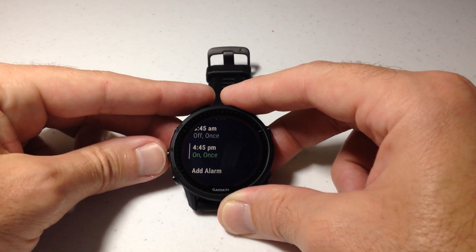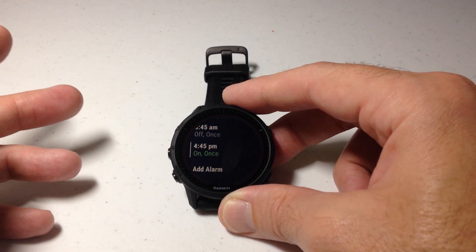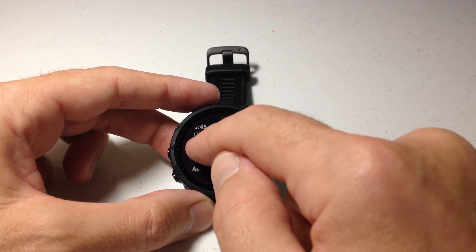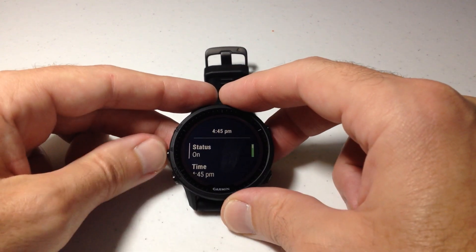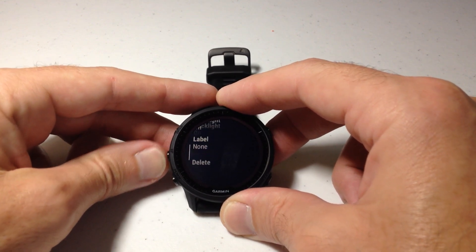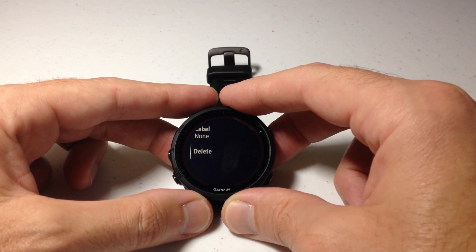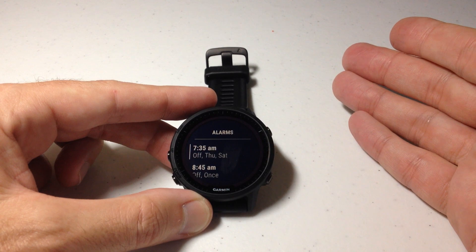If you want to delete an alarm — let's say the 4:45 PM one, for example — I don't need it anymore and I want to delete it. You're going to go to that given alarm and press the top right button, or click the screen to go into it. At the very bottom of the list, press the up or down button and go all the way down — you will see an option for delete. Press the top right button and you've successfully deleted that given alarm.